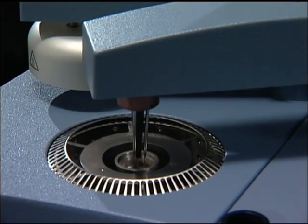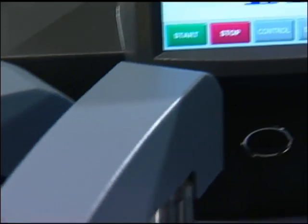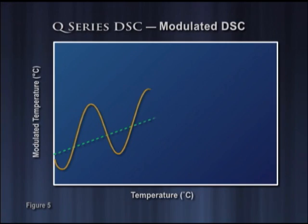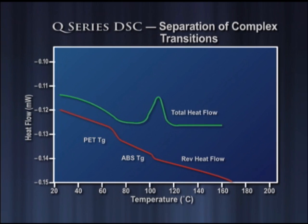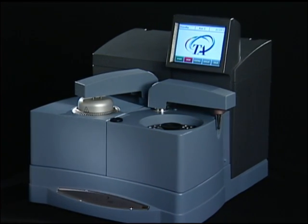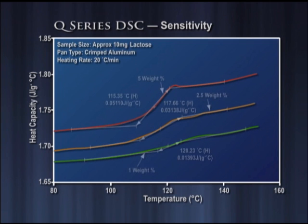The Q-Series DSC features modulated DSC, the patented modulated temperature product available only from TA Instruments. Figure 5 illustrates the significant advantages modulated DSC offers over competitors' products, including the ability to separate overlapping transitions and to measure heat capacity, thermal conductivity, and initial crystallinity of materials. Modulated DSC is the proven technique for measuring amorphous and crystalline transitions and is used routinely in pharmaceutical and chemical labs worldwide.